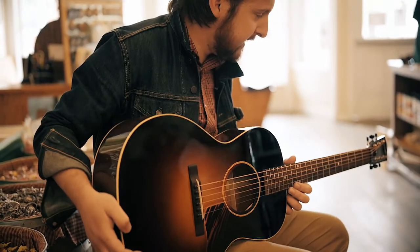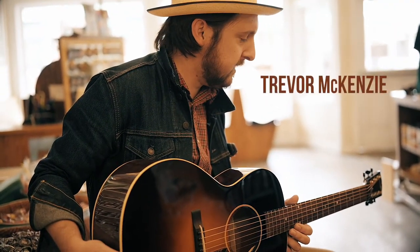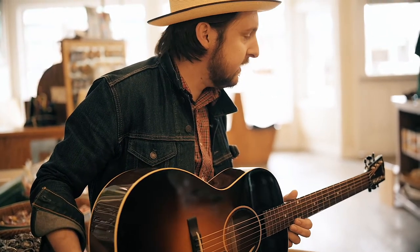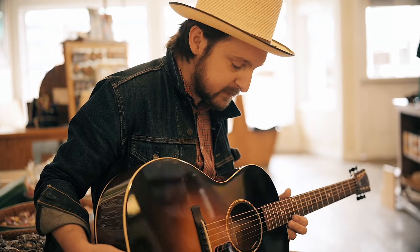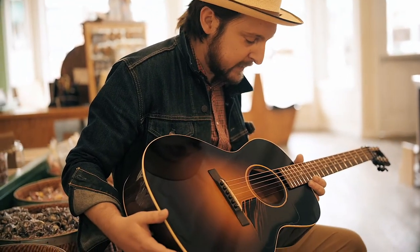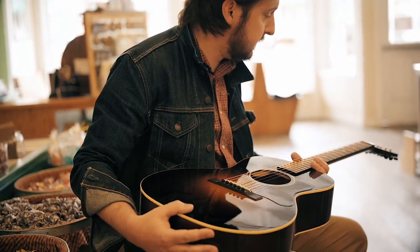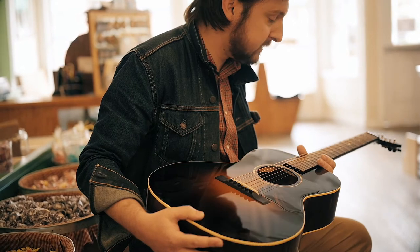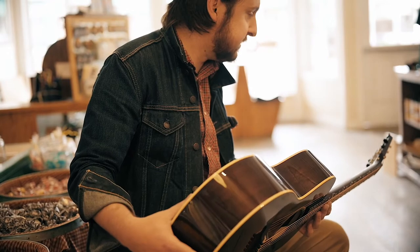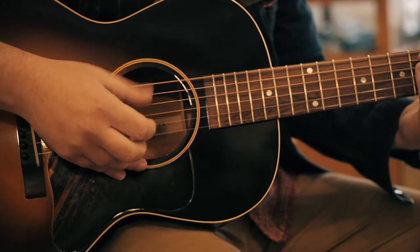I feel very fortunate that I get to play music a lot with Jackson Cunningham and I really appreciate him as a friend and a musician. These guitars, these instruments that he's able to make are just amazing works of craftsmanship. It's really a pleasure to get to know someone that can produce something like this. On top of being an incredible sounding instrument, it's just a work of art.